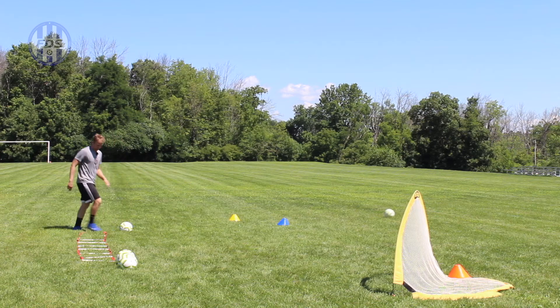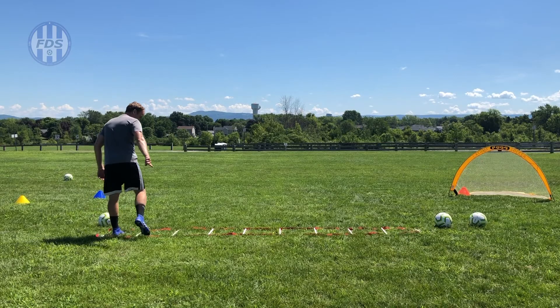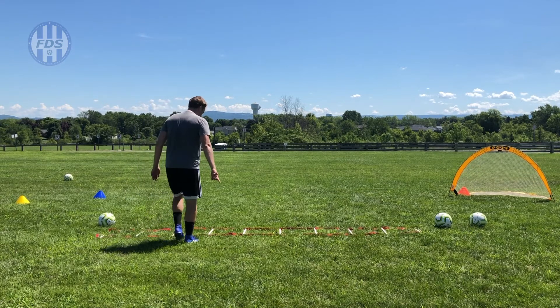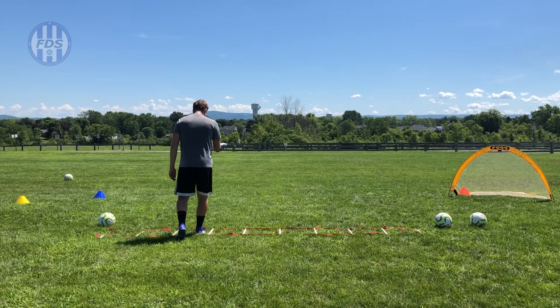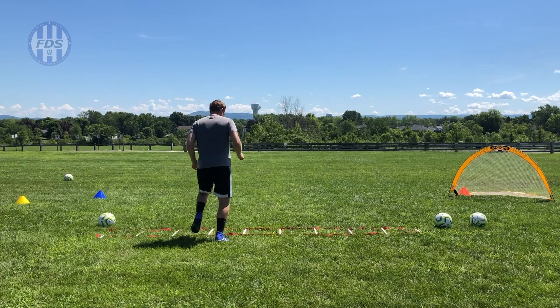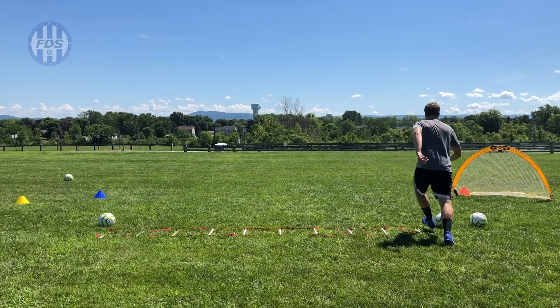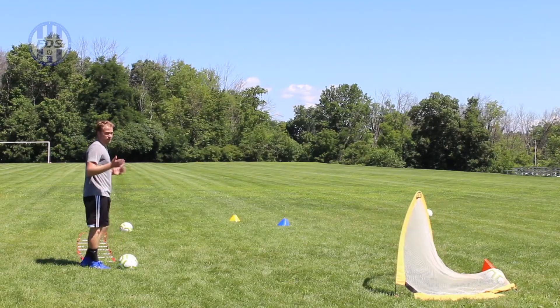Now with my right foot leading: diagonally backwards on my right, left follows, straight forward, right, left follows, diagonally backwards on my right, left follows, forward with my right, left follows. When you get it, it becomes change of pace, change of direction — you're cutting, you're doing all of that.